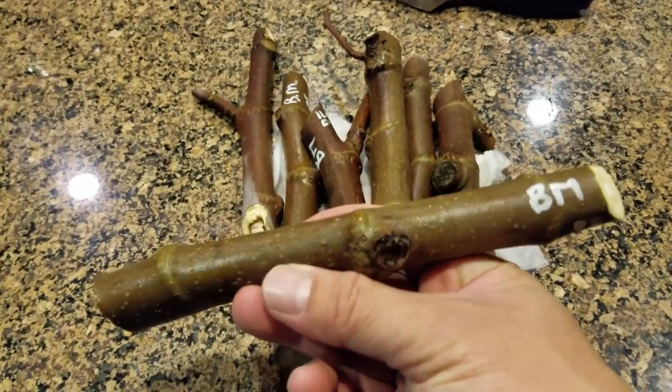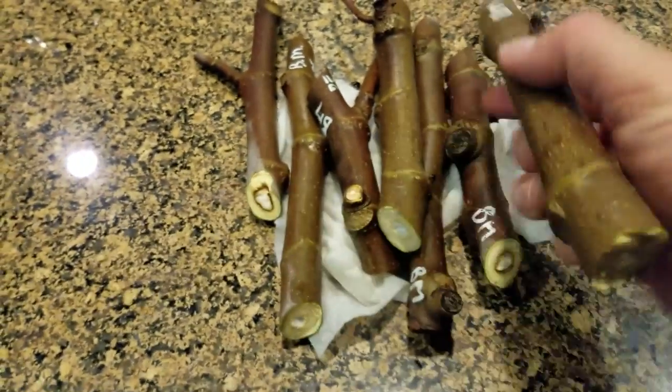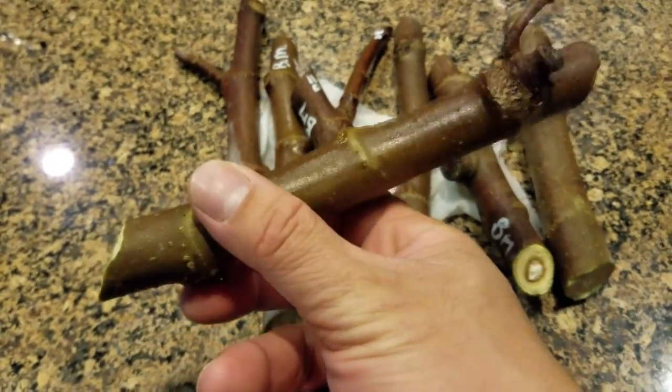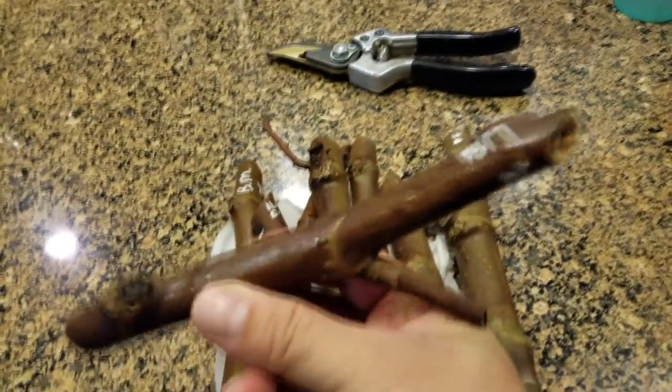Those are two reasons I forgot to mention in the last video. In this video I want to do some more of my black Madeira cuttings that I just pulled off my tree — they're nice, thick, and super healthy and fresh. I also want to do an update on what some of the figs I've already bagged up look like after about two to three weeks, so let's check that out.